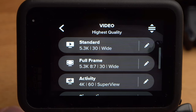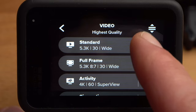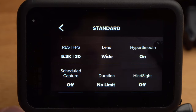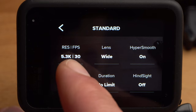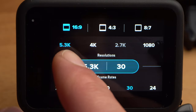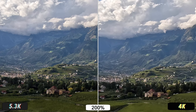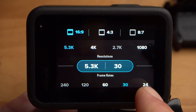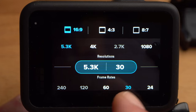I will now show and explain the most important settings by editing the standard preset. The first setting refers to the resolution and frame rate. Resolution means how many pixels your recording will have — normally the higher the better, so the best possible resolution is 5.3K, where the GoPro achieves its best image quality. Already at 4K, the image quality is significantly reduced. However, the highest resolution usually also has disadvantages, such as fewer frame rate options or poorer performance in low light.